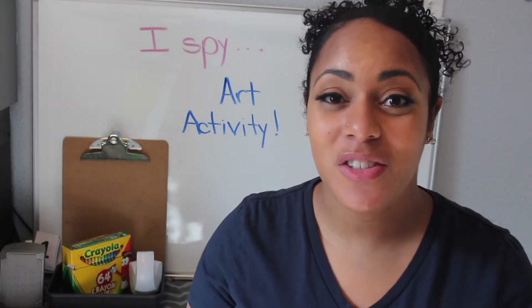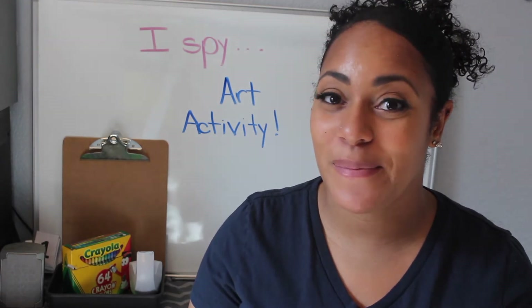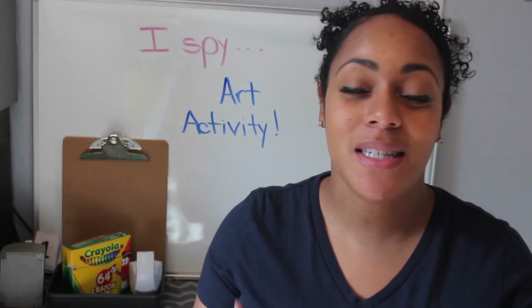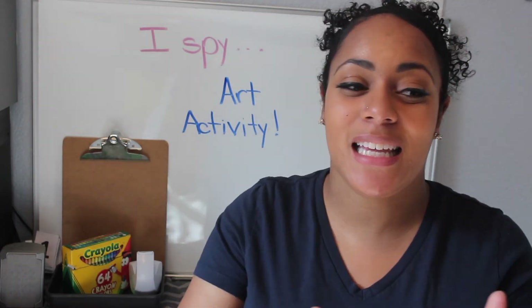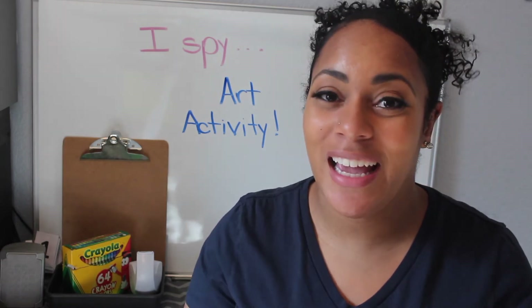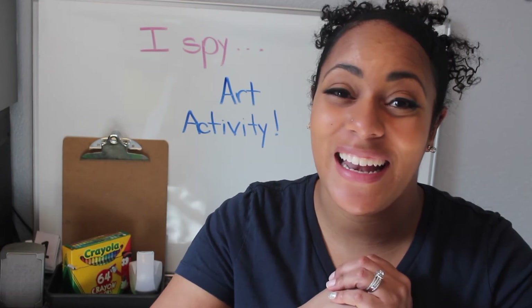I encourage you to also take with you a piece of paper so you guys can practice writing out our new sight word, with your sentence beginning with "I see" and then whatever it is that you see. Create as many sentences as you like and just go outside and have fun.